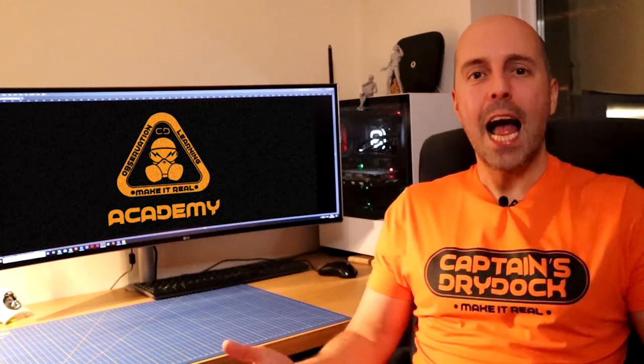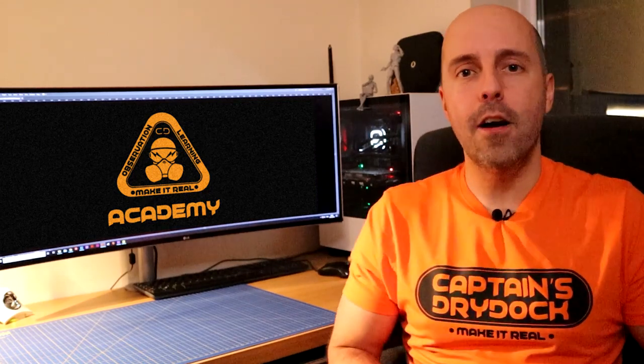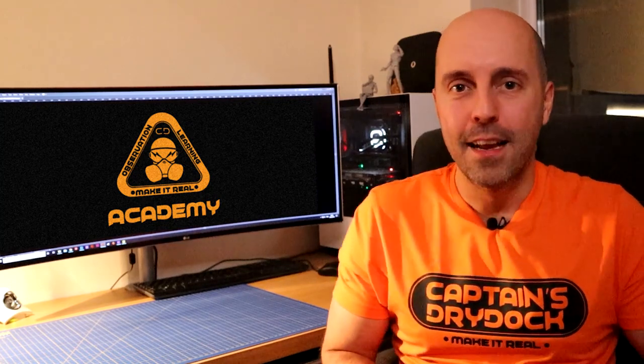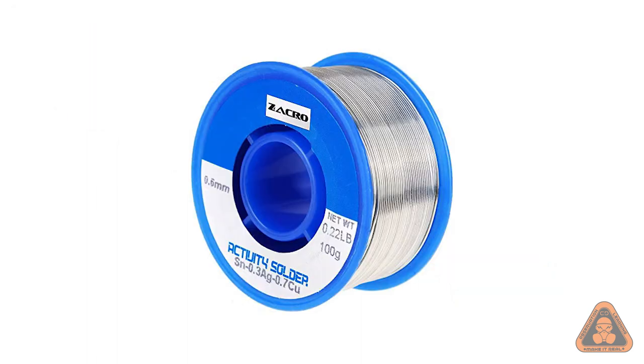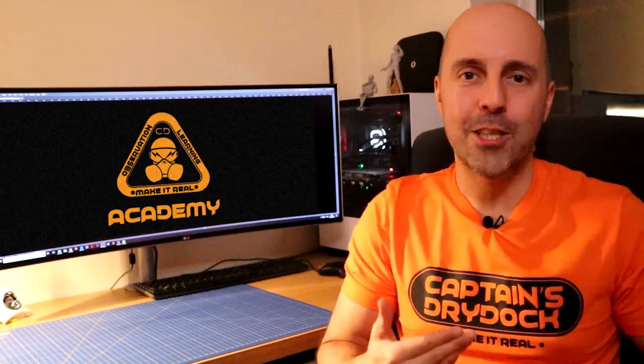Hello Cadets and welcome to Captain's Dry Dock Academy. In this tutorial we'll be learning how to solder. Essentially, it's getting two bits of material and joining them together — those two bits of material are wire and metal, and the glue is solder. The difference is that we need a special tool called a soldering iron.